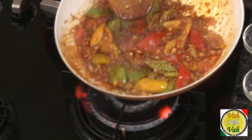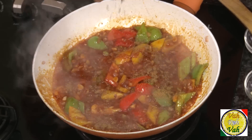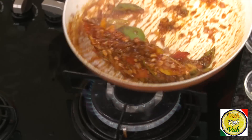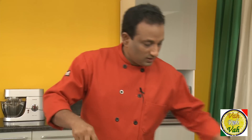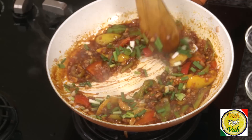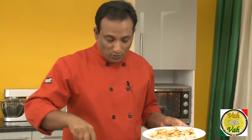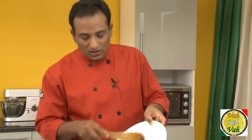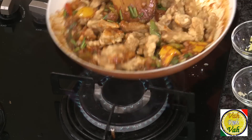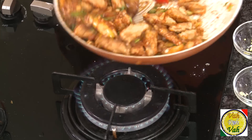Add MSG if you like — a lot of people have a myth about MSG, but a little bit will be fantastic here. I also love to add a little cumin seed powder; this is optional when you want to Indianize the dish. Add spring onion, keeping a little for garnish. Just before finishing the dish, add the fried corn — it will remain crisp only when added at the last moment. Just toss them, let the sauce coat the corn a little, and it's ready to serve.